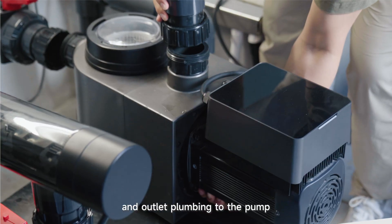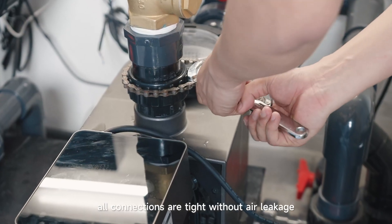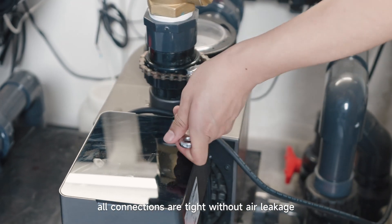First, let's connect the inlet and outlet plumbing to the pump, and make sure all the connections are tight without air leakage.